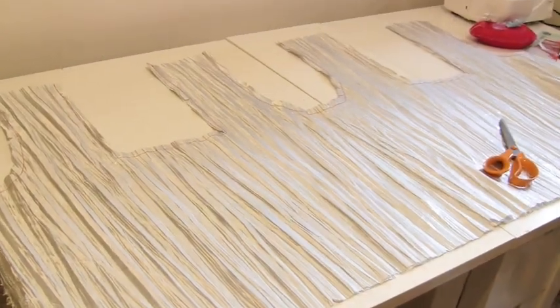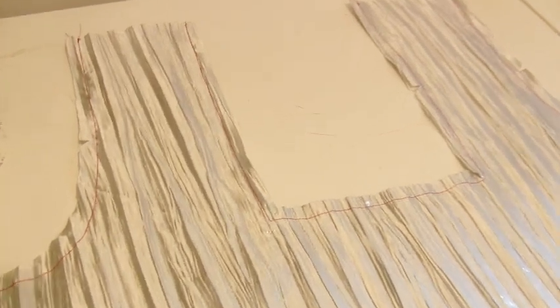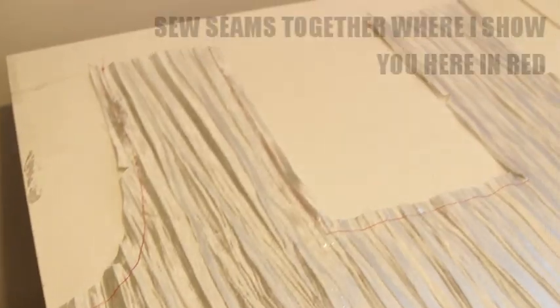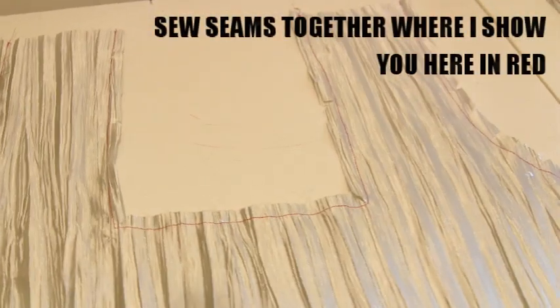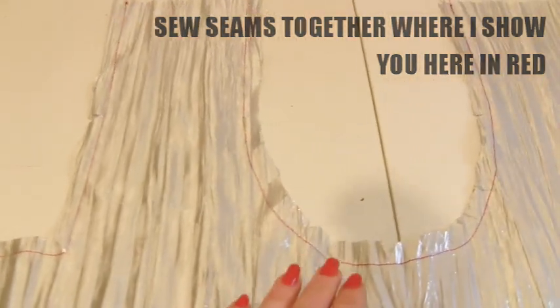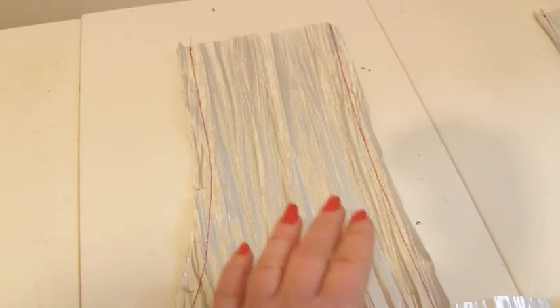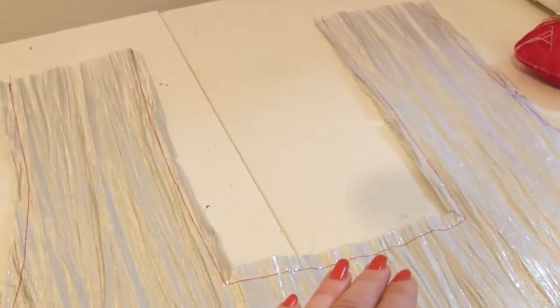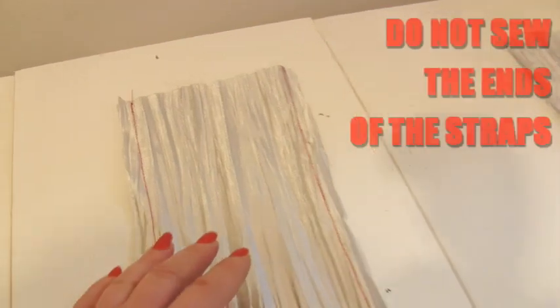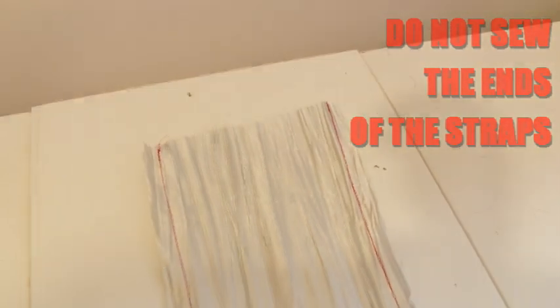We've come into my workroom so I can stitch it up. You can see I've done it in red — it's all of the straps and the front bits. This is the side with the straps, and that's the back — or the front. What's very important is I've not stitched across the top there.